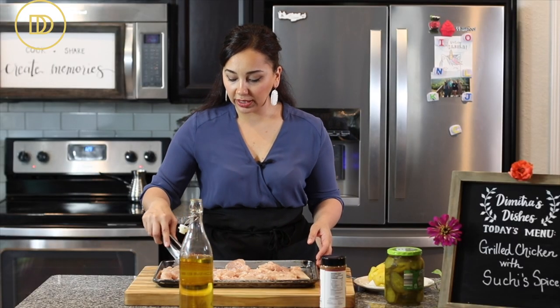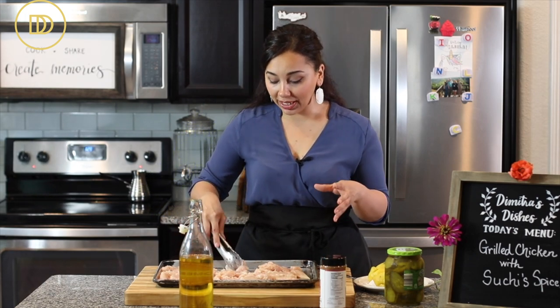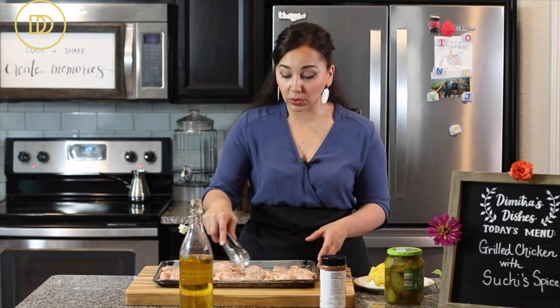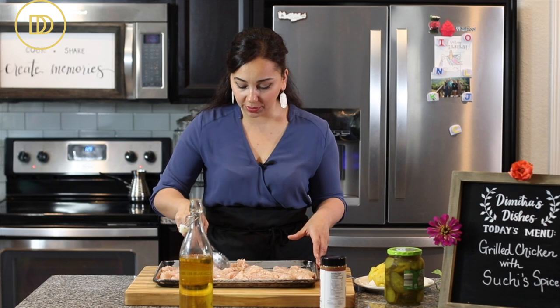I've made this using chicken thighs, drumsticks, and even big boneless skinless chicken breasts, and they all came out so delicious. My favorites are these chicken tenders, but the chicken breasts also come out really juicy with this marinade.